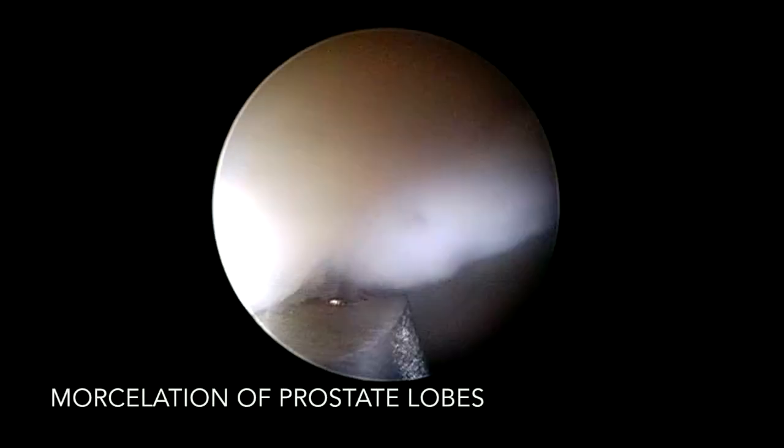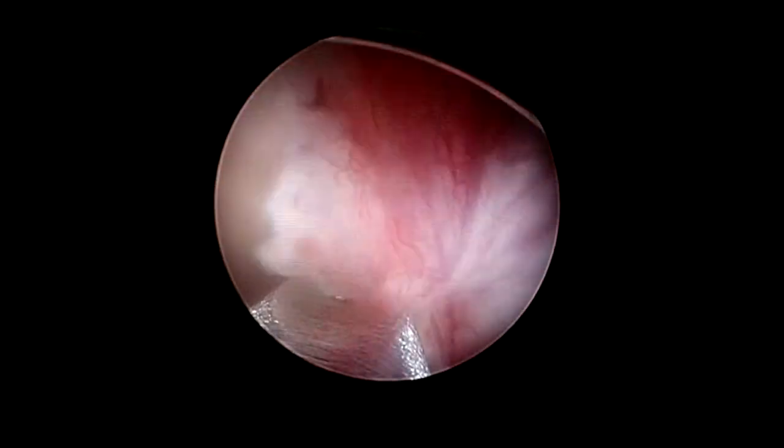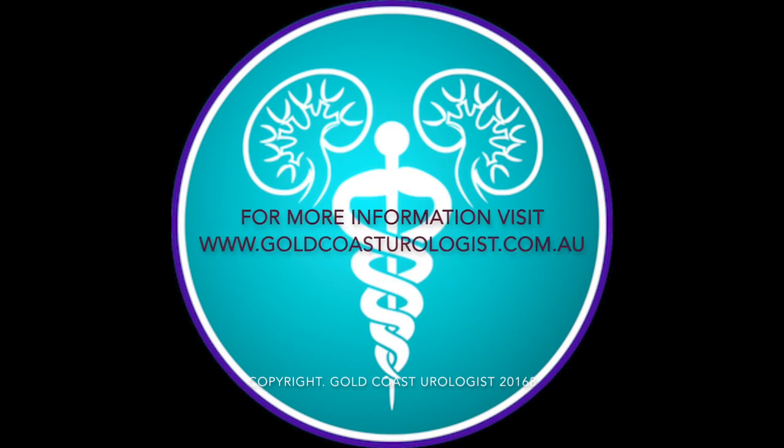Importantly, as we can see here, the prostate tissue is not vaporized — instead it is enucleated and then morcellated, dissecting the tissue into small pieces which are then sent off to a microscope to examine for any prostate cancer, an important part of the procedure.